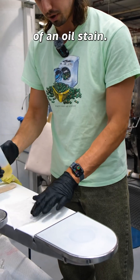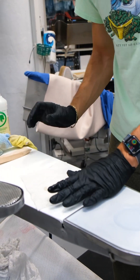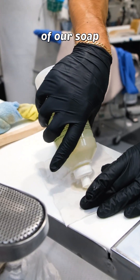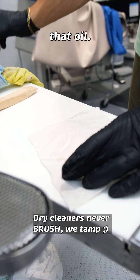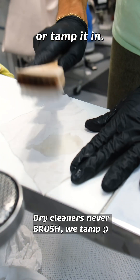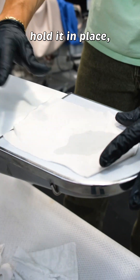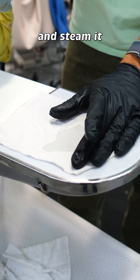I'll show you how it works with a little bit of an oil stain. We'll stain it. I'll work in some of our soap surfactant to just capture that oil, working it with my spotting bone or tamp it in. Now I'm going to put it on the vacuum, hold it in place, and steam it.